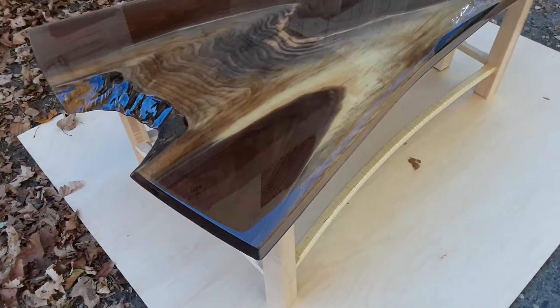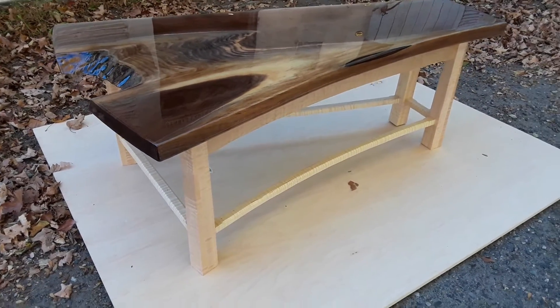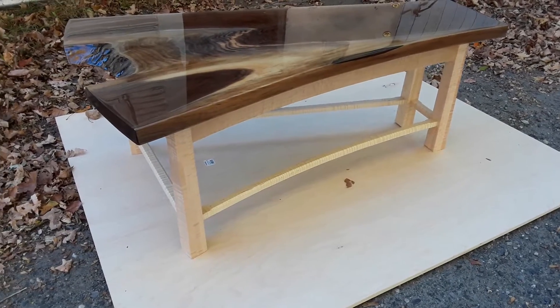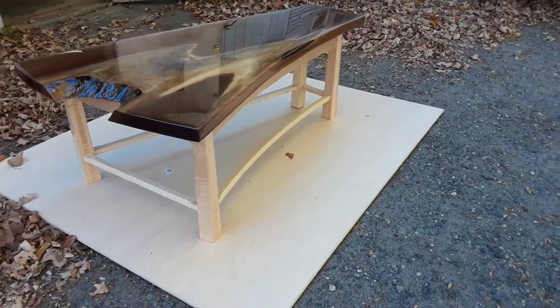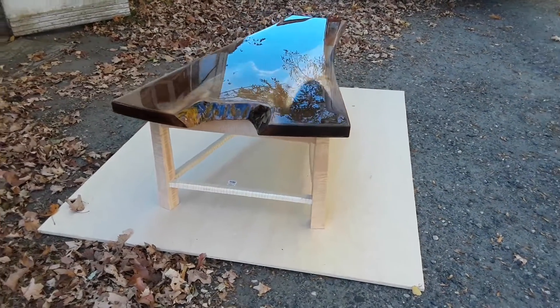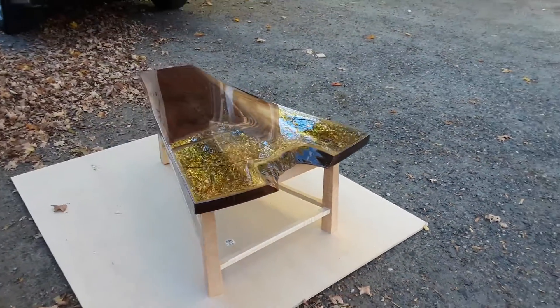I tried to conform the shape of the base to the top. The base is made of curly maple and has some curves and tapered legs. This table is ready for the customer — a coffee table. Beautiful day!